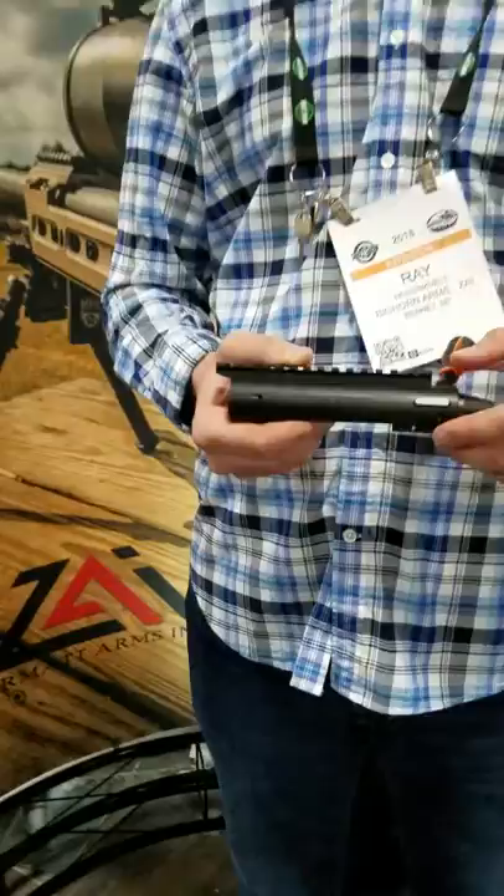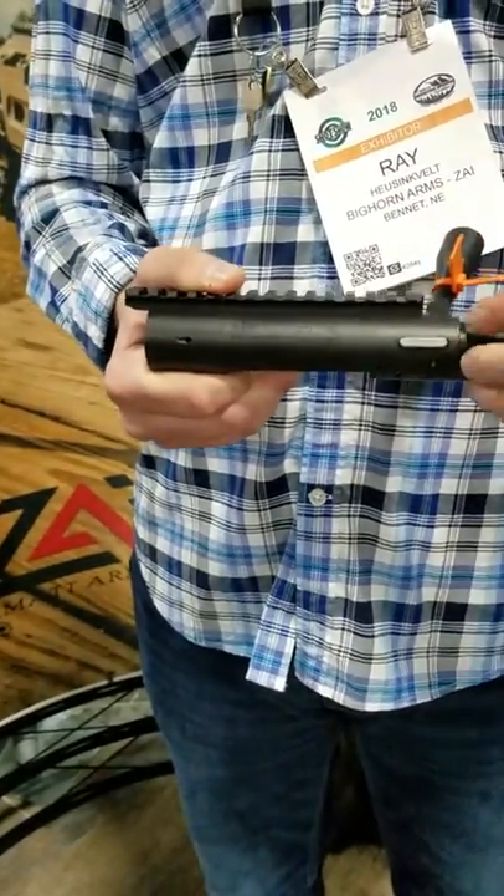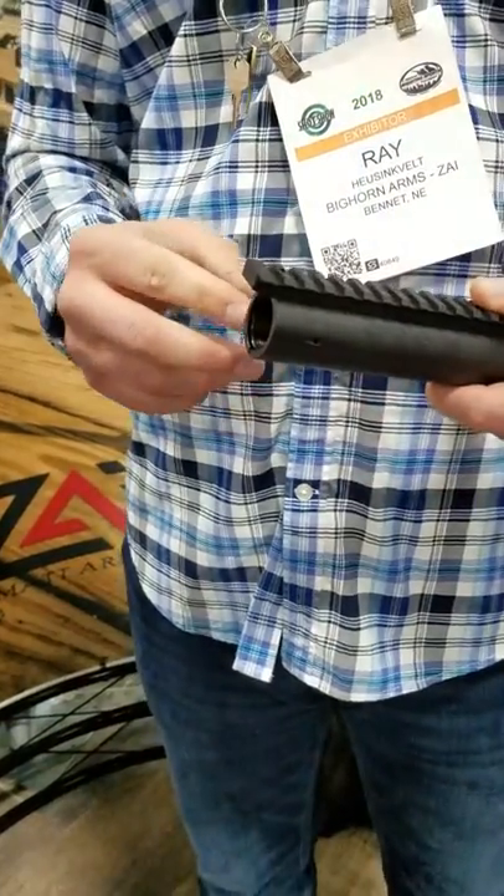I'm Ray with Zermott Arms. This is the Origin Action, new for 2018. It's a little different than the Bighorn Action — it's a chromoly receiver with a non-integrated recoil lug.